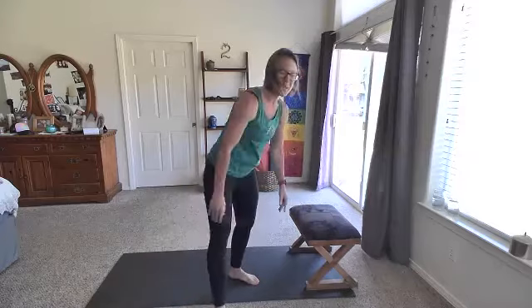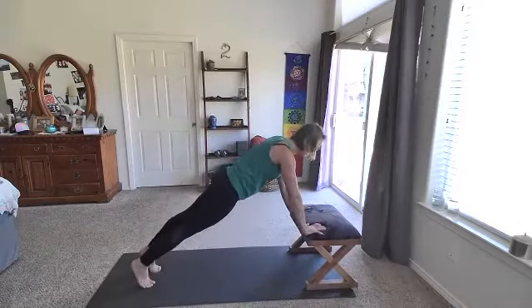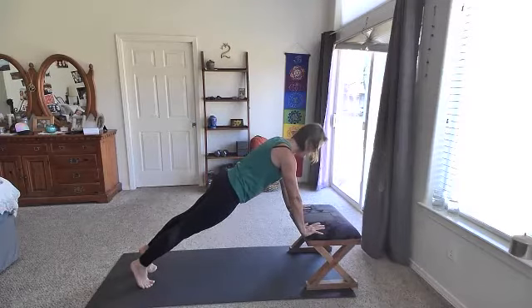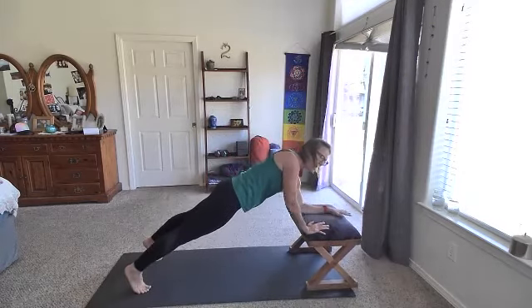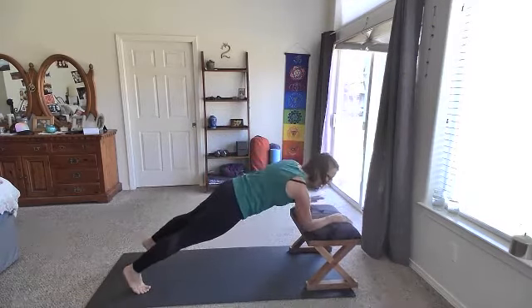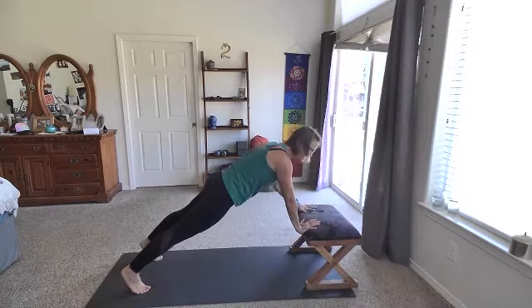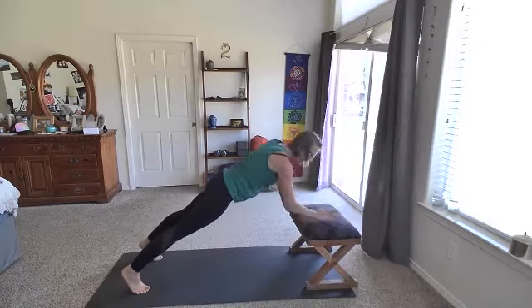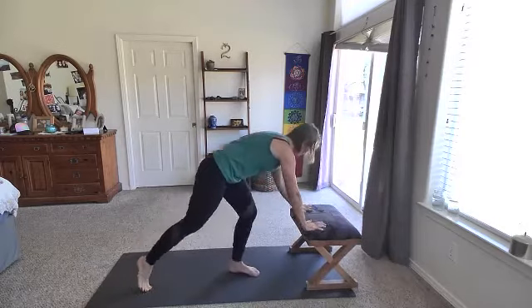What tends to happen is those hips either start to rise up or lower down — bring those hips in line with the body, core strong to support that. Feeling those arms here. Down, down, up, up in three, two, one — lower down to forearm, right forearm, left forearm, up, up. Left forearm, right forearm, up, up. Here's our 20 seconds and then we'll take it back into that hold. Feeling the core here.